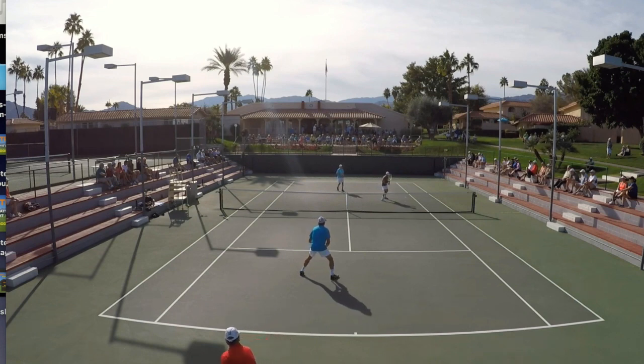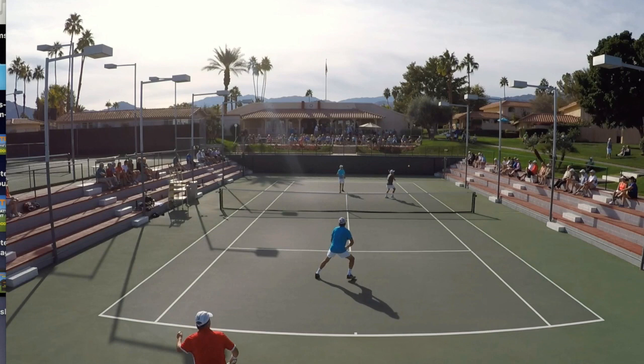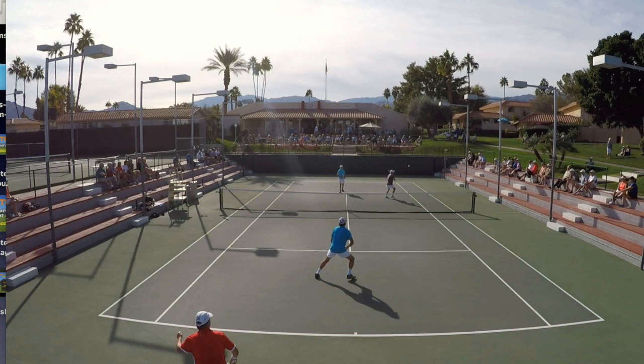The ball gets up on me here, and that's about as high as it gets. I'm going to freeze the video right here and ask you to pause the video, go down to the comment section below, and let me know — what shot would you play right now if you were me? Pause the video and let me know down in the comments.